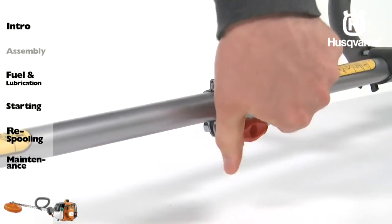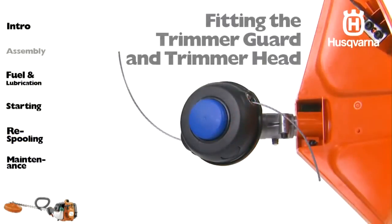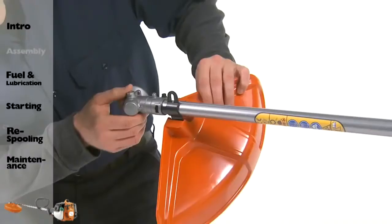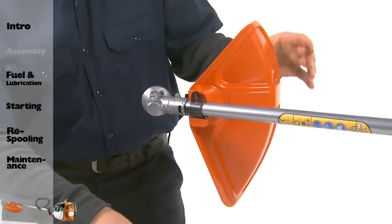Before using the unit, tighten the knob securely. Fit the trimmer guard for use with the trimmer head. Hook the trimmer guard onto the fitting on the shaft and secure it with the bolt.